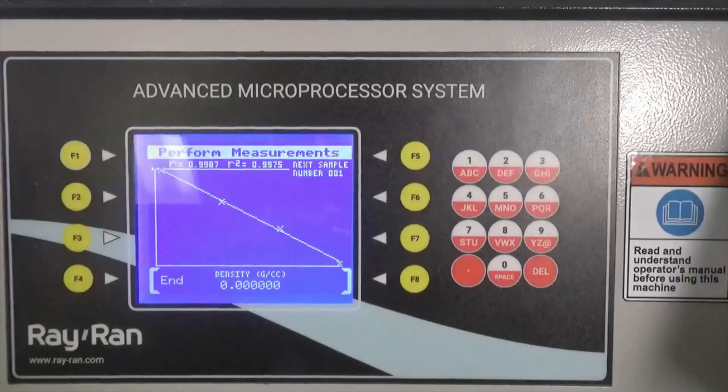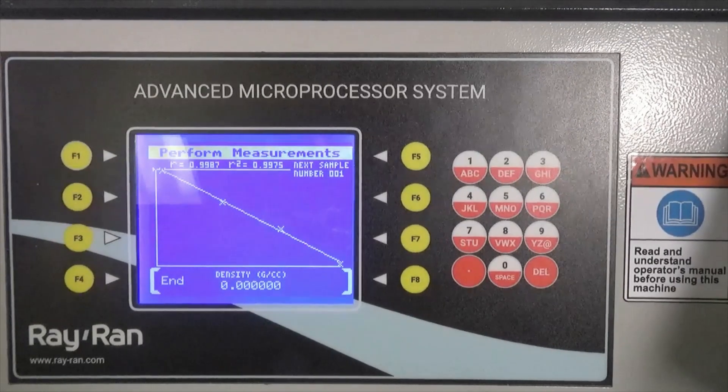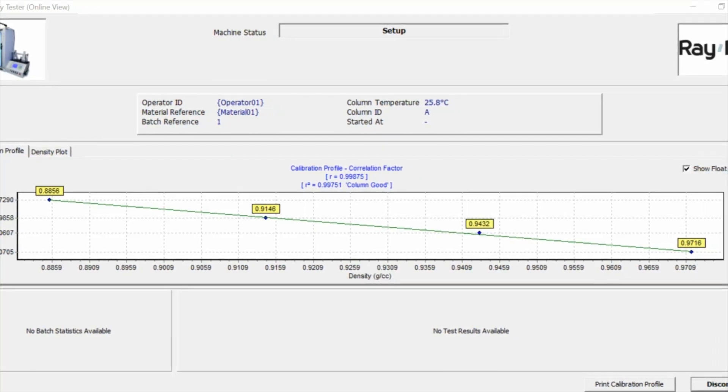With the apparatus connected to the TechniTest software on a laptop, you will be able to see if your column fill has been successful, as the software will display 'good column' provided that the calibration profile is within the allowable tolerance.